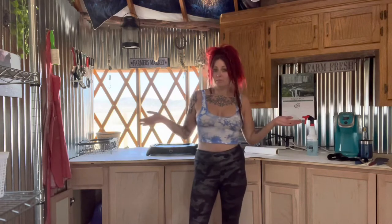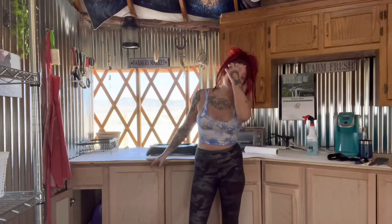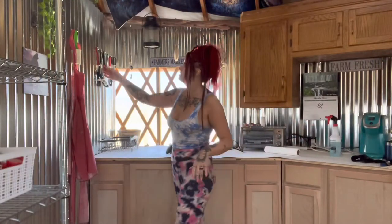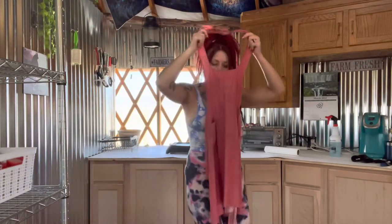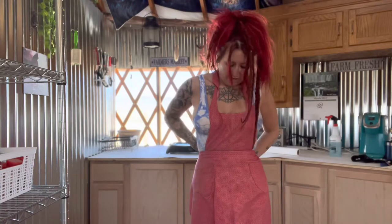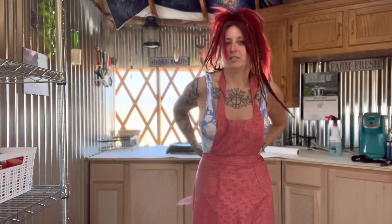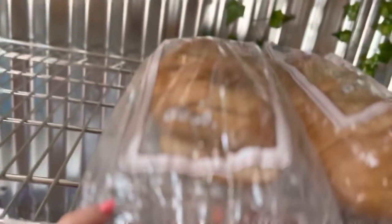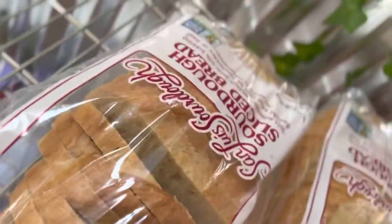First things first, we're gonna make some breakfast. Fun fact about this apron — my grandmother actually made this apron out of feed sacks. It was made by my great-great-grandmother during the Great Depression and was passed down to me along with her recipe book. I wear it every time I cook. First we're gonna grab some toast — I really like this sourdough.